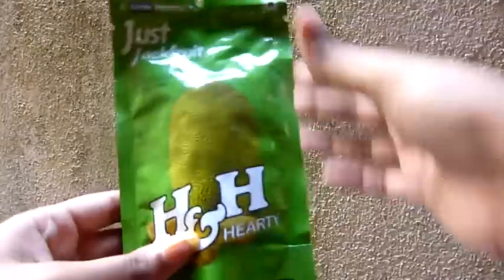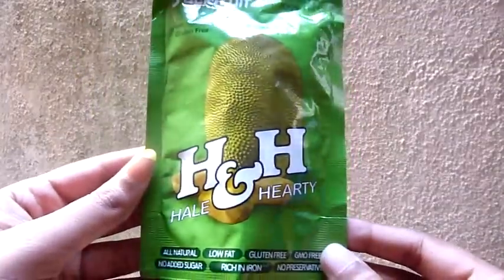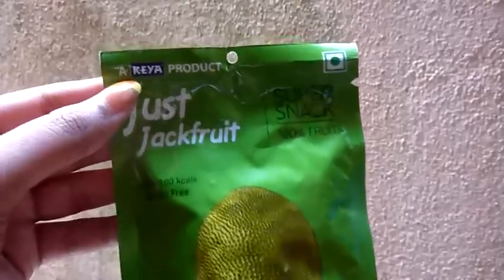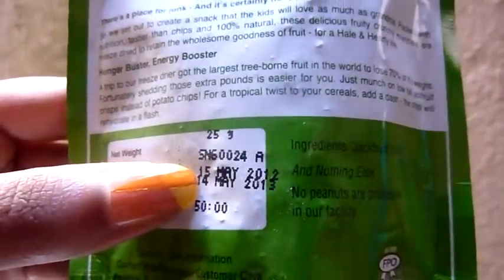I also got this snack — it's like dried jackfruit by Kia. This cost 50 rupees and it has about a one-year expiry date.